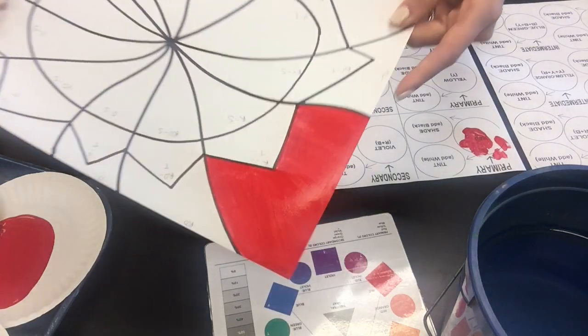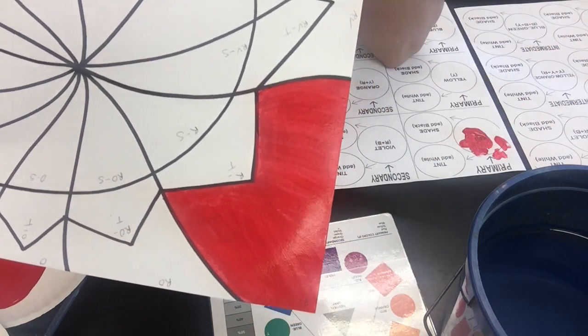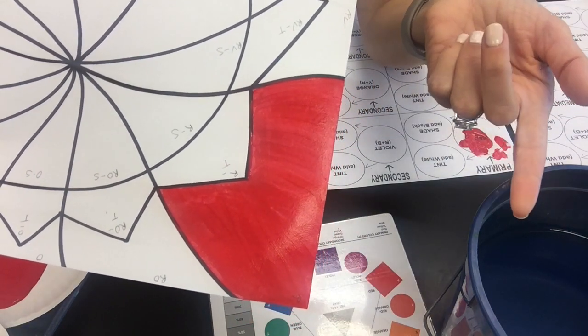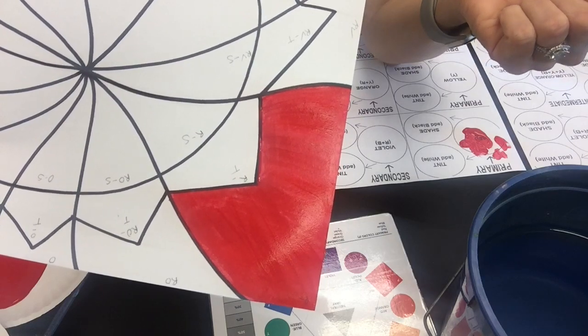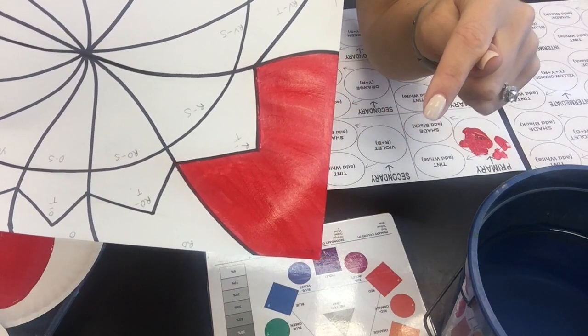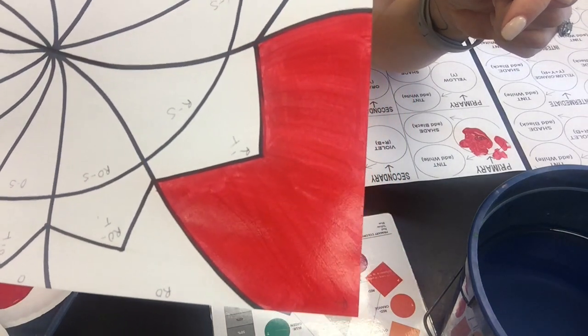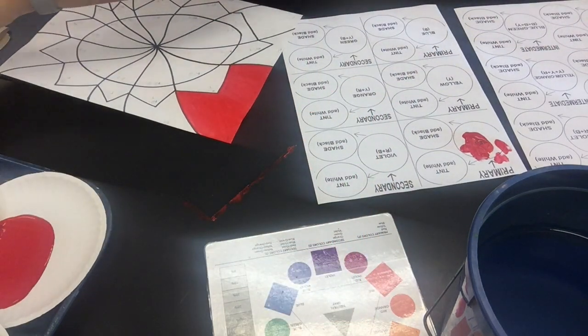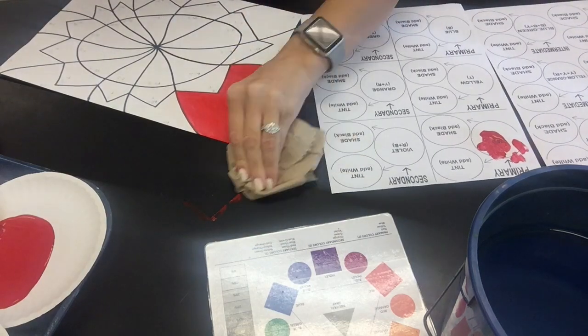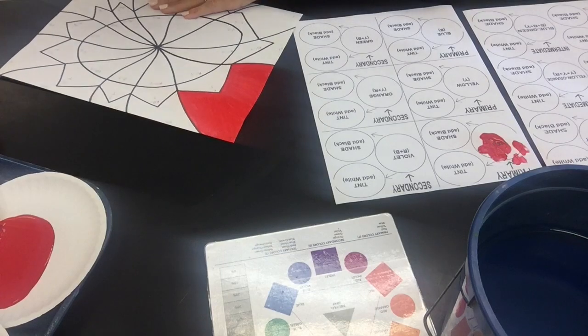Before moving on, check your work. Ask yourself: did I get all the white spots? Did I stay in the lines? You need to make sure it's completely filled in before you move on. It's completely filled in, I stayed in the lines, I'm ready to move on. I also got some paint on the table — I'm going to wipe that up. If you paint off the edge, that's totally okay, just clean up after yourself.